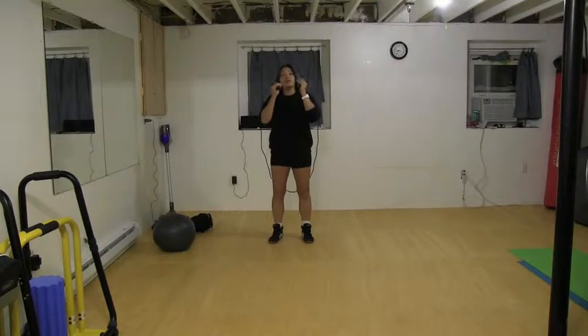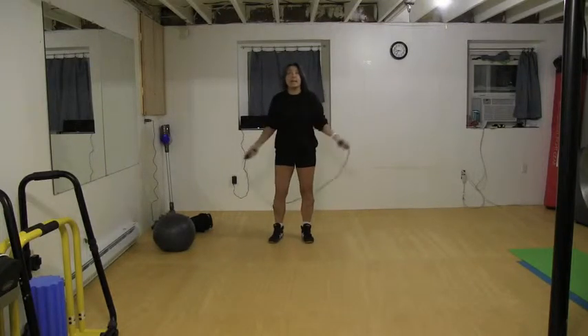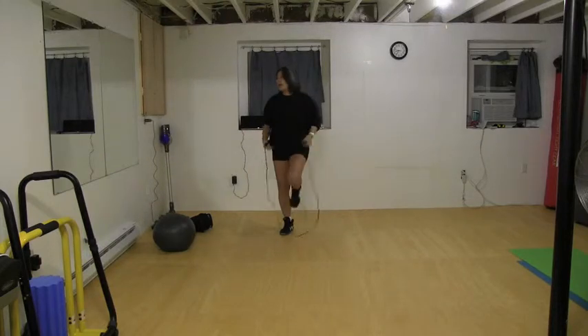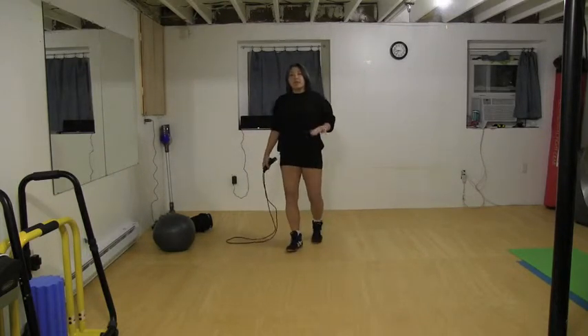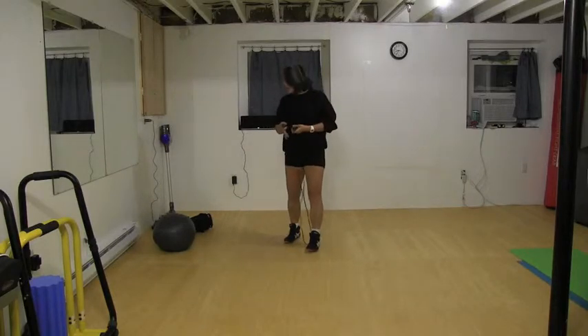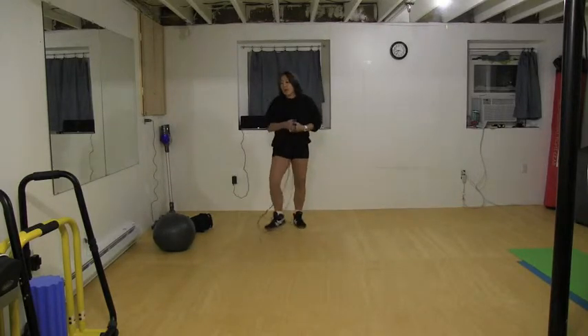The first thing you want to do is grab your jump rope — it's called high knees. So you're jump roping with high knees, like that. Try to keep your knees up high. Eventually it's going to start going down — that's fine, just keep an eye out for that.